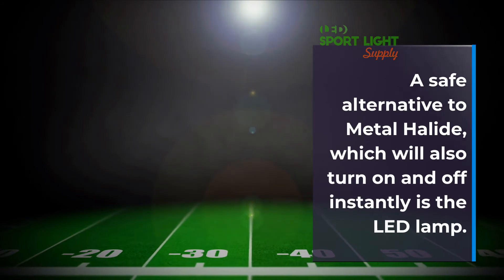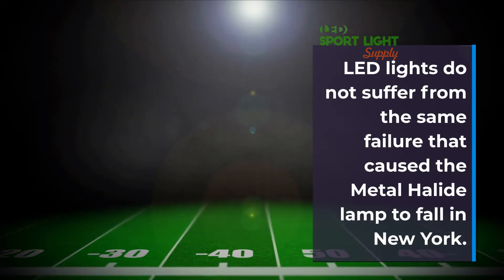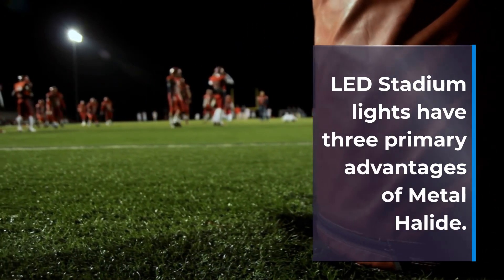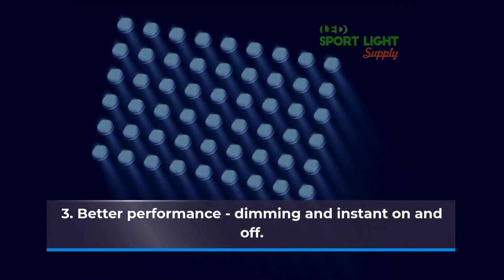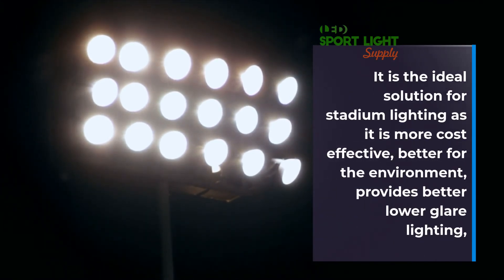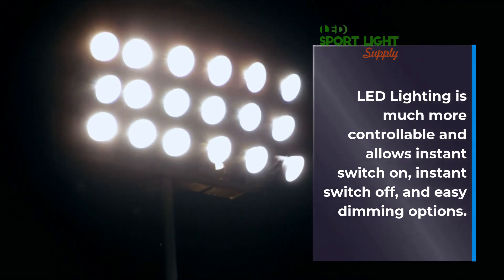A safe alternative to metal halide, which will also turn on and off instantly, is the LED lamp. LED lights do not suffer from the same failure that caused the metal halide lamp to fall in New York. LED stadium lights have three primary advantages over metal halide. LED lighting has come on in leaps and bounds recently. It is the ideal solution for stadium lighting as it is more cost effective, better for the environment, and provides better lower-glare lighting. LED lighting is much more controllable and allows instant switch on, instant switch off, and easy dimming options.